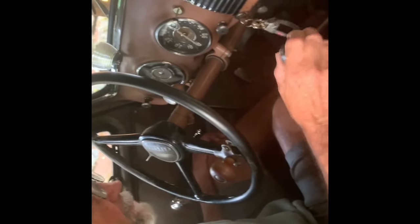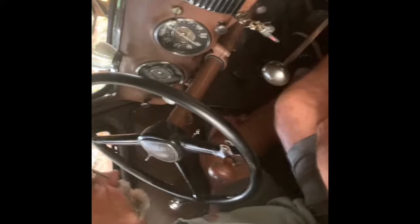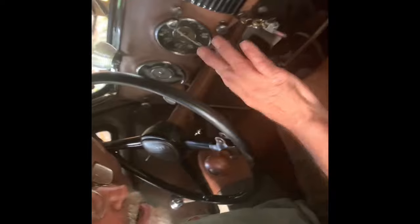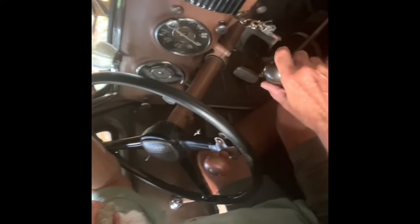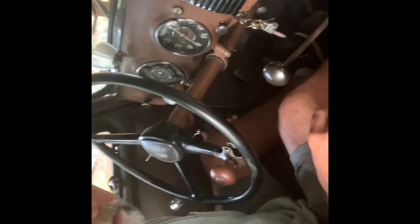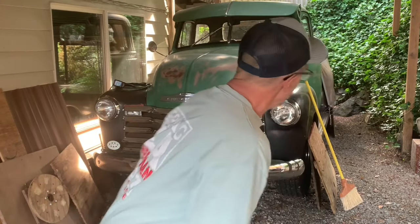I'm going to let it run and warm up a little bit. I'll take the battery tender off. Hope everybody had a good Fourth. I'll clear out around it — there's tons of stuff on it — and then we'll clean her up and see how she looks with a little wash job, and then take her for a spin too. Here's the '53 warming up — we're going to take everything away from it and pull it out.